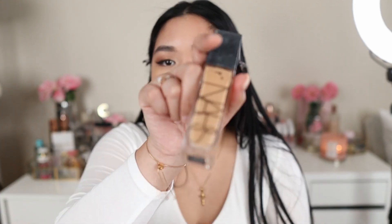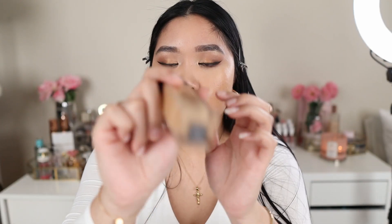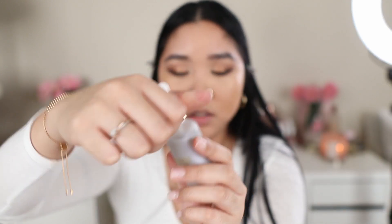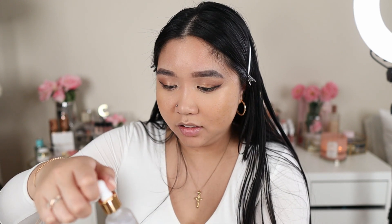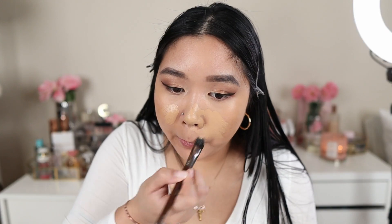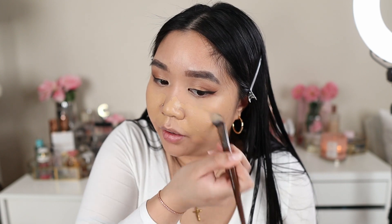Next I go in with the NARS Long Wear Radiance Foundation in shade Barcelona. Since I have drier skin and like more radiance, I mix it with a drop of Farsali and then mix that with my foundation. I like to concentrate more of my foundation in the center of the face, where I have the most dark spots.